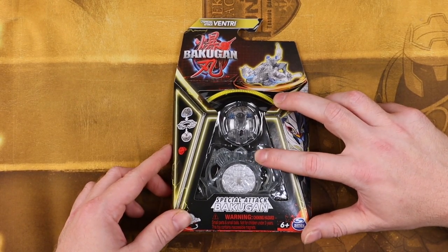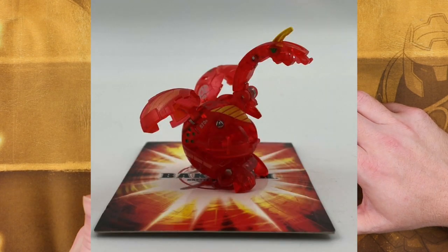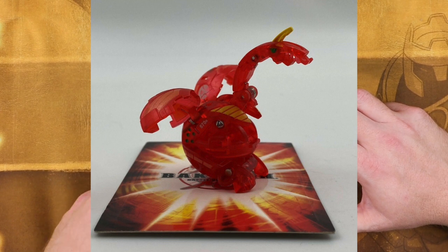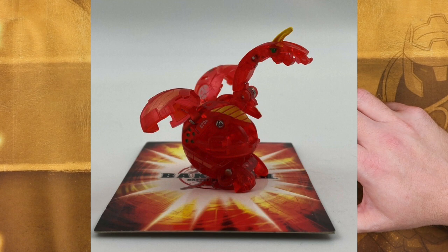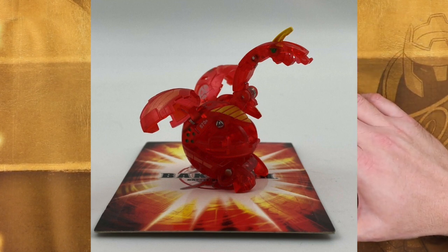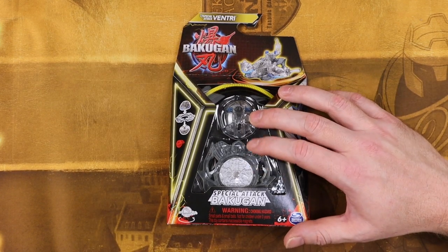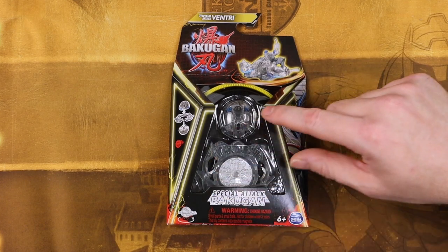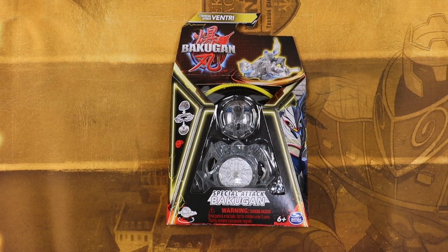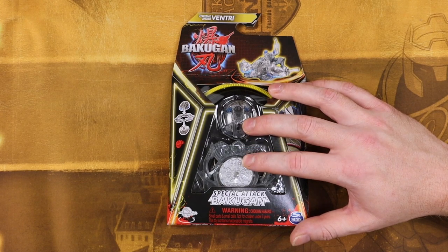This is not the first time they've actually done ripcord Bakugan. Back in the original Battle Brawlers days, there were some special attack Bakugan that had the gyro disc inside, where you yank a cord and it stabilizes the Bakugan in theory as it spins over to the gate card to land on it properly. This is kind of supposed to be the same thing, only with the added attack ring — kind of like Bakugan, kind of like Ninjago, kind of like so many things.